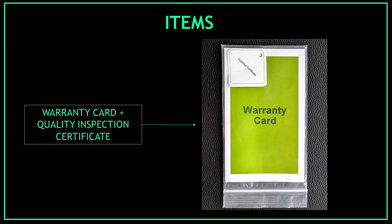Also we should find inside the warranty card and the quality inspection certificate. Check the date of your device inspection and make sure that the device has passed the quality check.